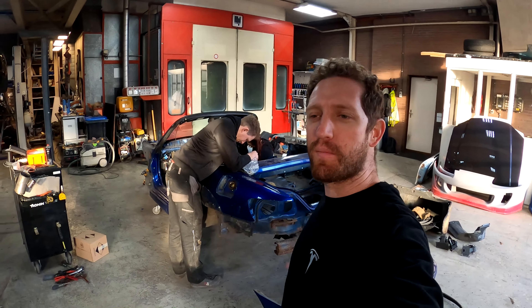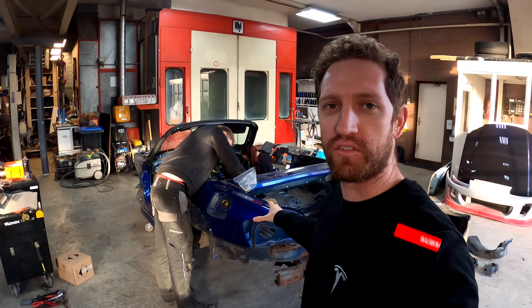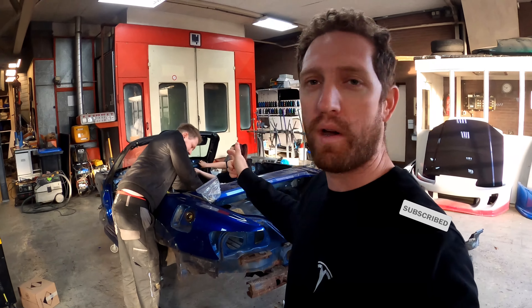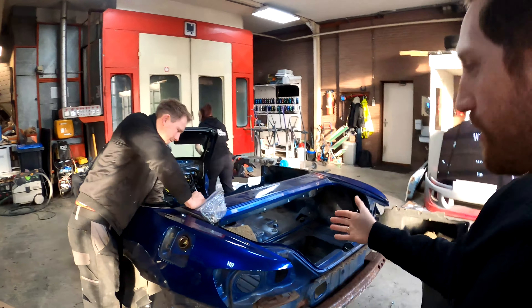Hello and welcome back to Dutchman Seb. We're here back at the Next Level Automotive Garage to continue work on the strip down of the S2000 to get the chassis ready for sandblasting, painting, and to weld in the new front end. Jan and our student are helping us again today taking the car apart.